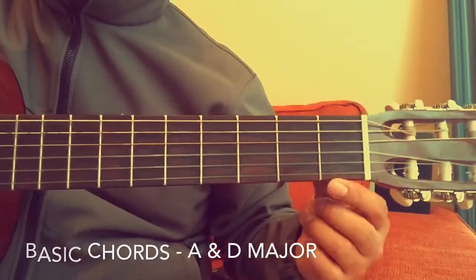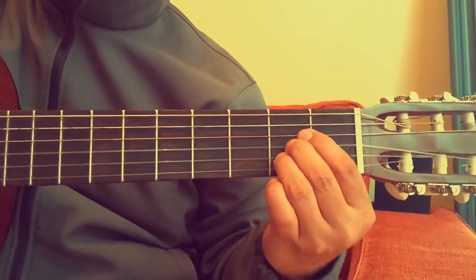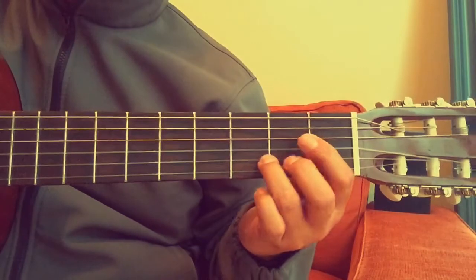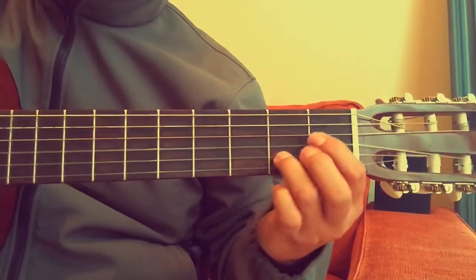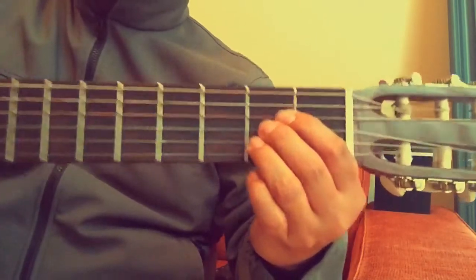Hi everyone, in this lesson I'm going to teach you two basic chords — A major and D major — and then I'm going to teach you how to switch between these two chords.